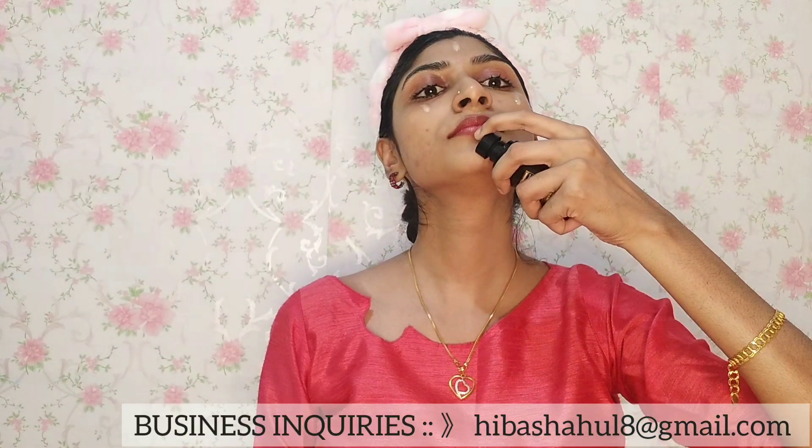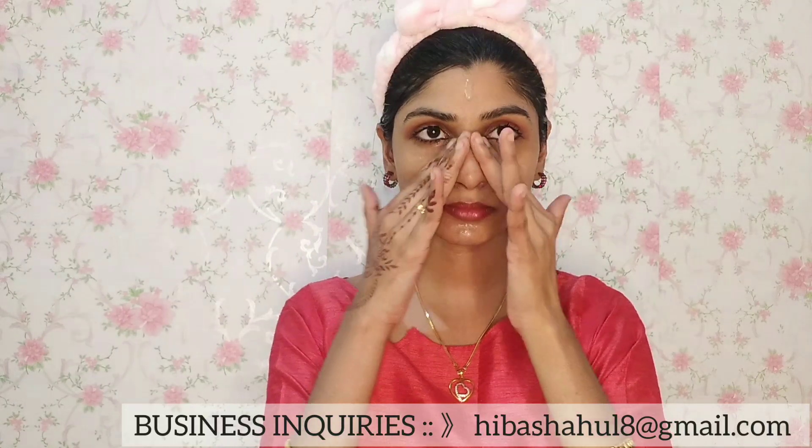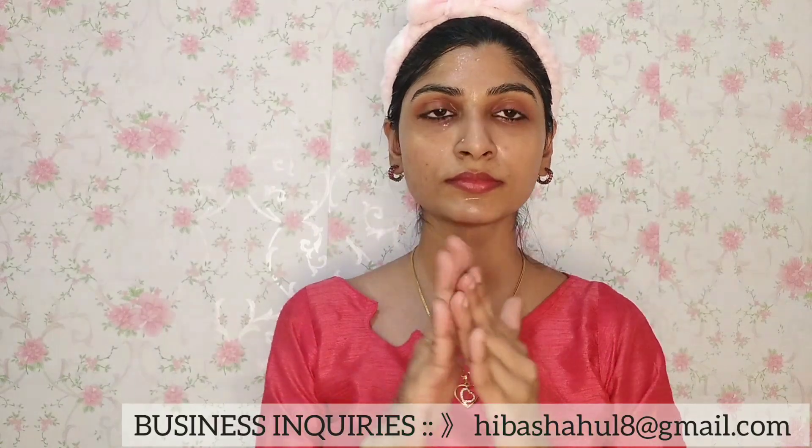I will apply a moisturizer after that. I will apply a toner for your moisturizer. I will follow my skin care routine and apply a face toner step by step.